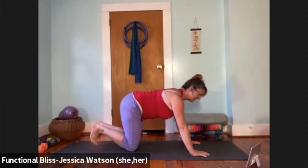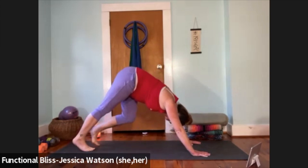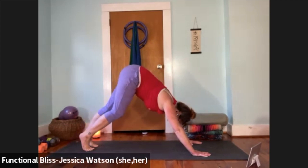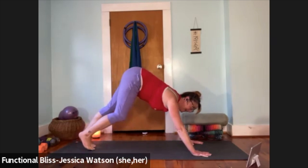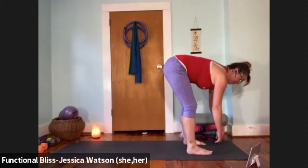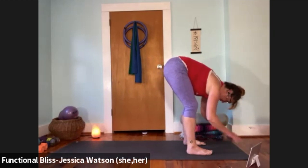When you're ready, curl both sets of toes under and exhale — find your way up to a downward facing dog. Take a few pedals of the legs here, bending one knee and pressing into the opposite heel. Take one or two more pedals, then look forward, walk your feet up to meet your hands, and come to a nice ragdoll fold at the top of your mat. Feet about hip or shoulder distance apart, make a little space for your belly and your chest — a generous bend in the knees — and let everything hang nice and heavy. Soften the back of your neck.